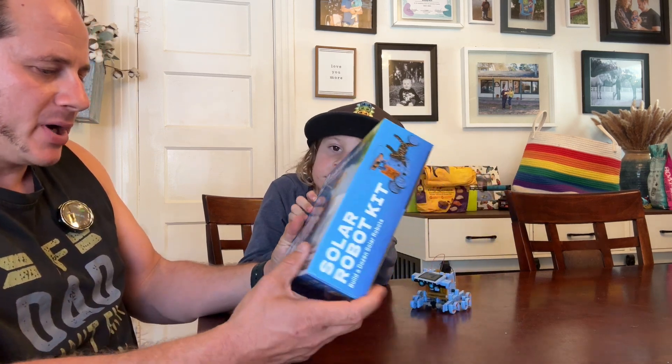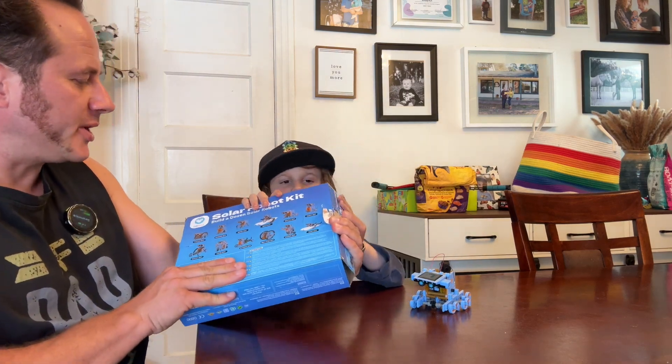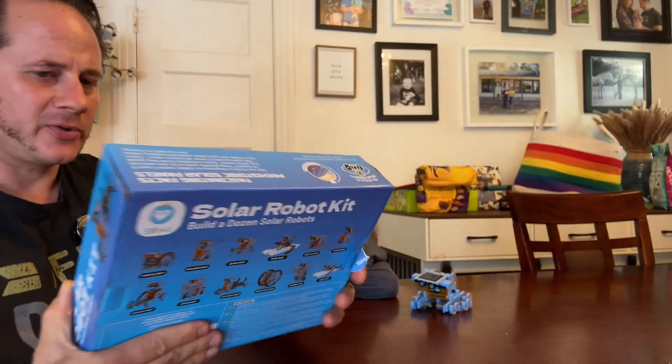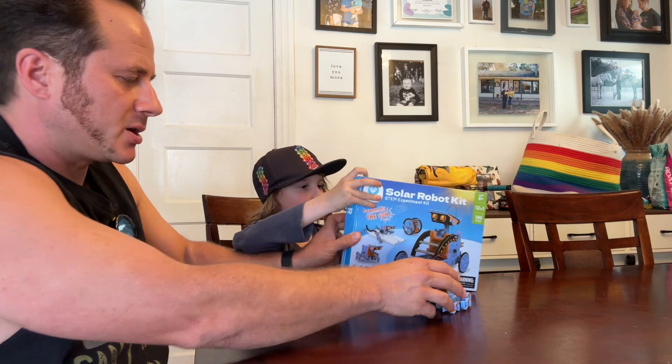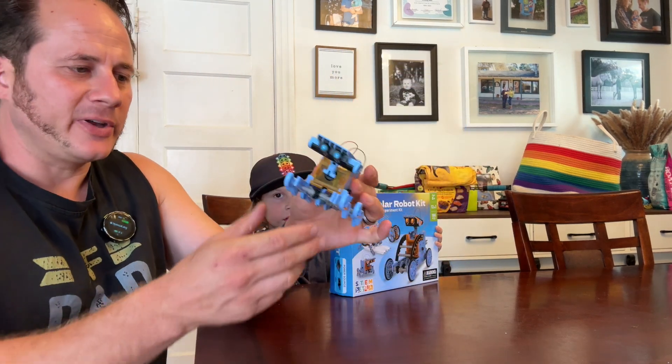You can do a bunch of different things with it. Let me show them close up so they can see. There are 12 different things you can do. And which one did you pick? I picked the Beetlebot. This is Beetlebot — it was really fun to make.